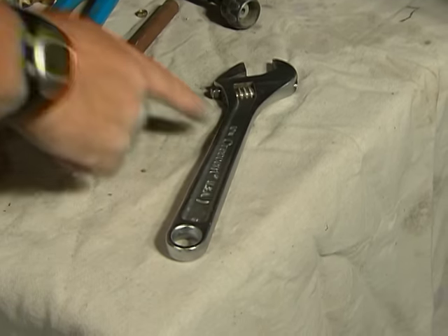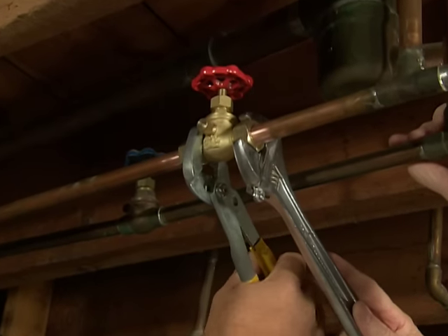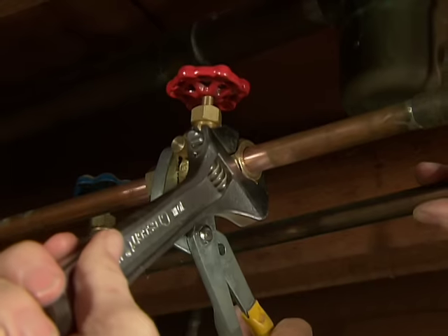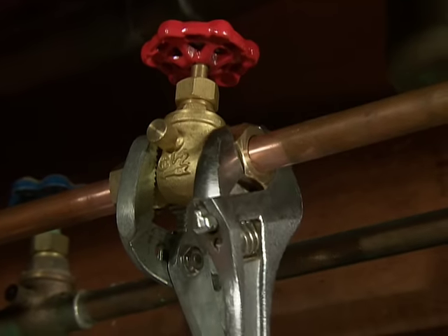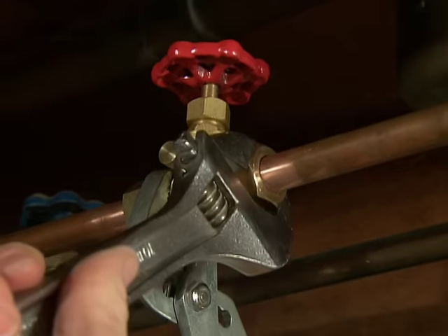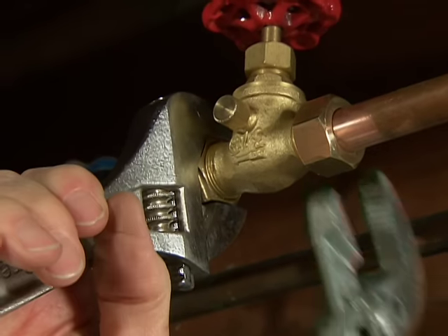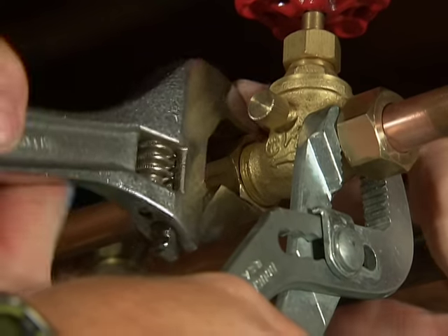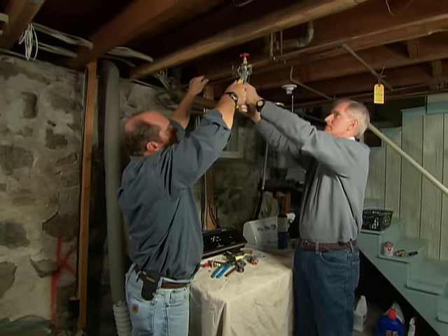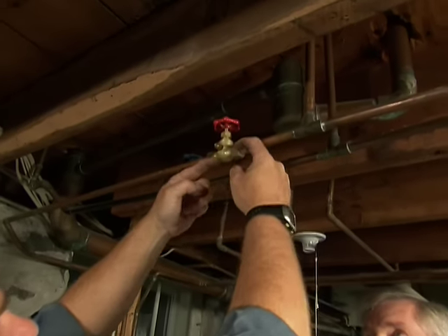Grab the crescent wrench — the adjustable open end — and turn it clockwise. I'm going to hold back here; now go. Keep going. You can over-tighten it and split it but it's pretty hard to do. Now reverse for the other side. You'll notice I was holding these pipes so they were all the way into the valve, because I want the ferrules to make a nice tight seal. And that is it — you have a new valve.